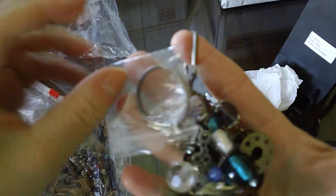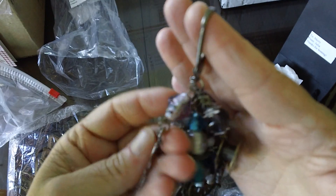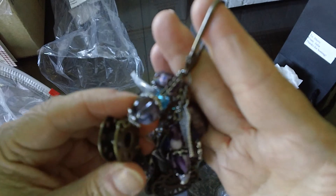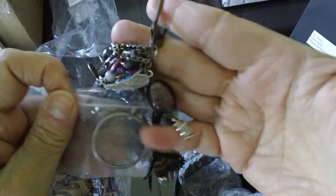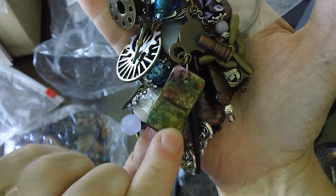She has like a magnifying glass here. Always pretty charms. The clock hands, beads, the bobbin, a pretty bead, the wings, the little owl, the little mini domino. That's really pretty.